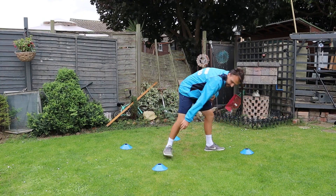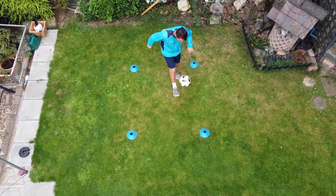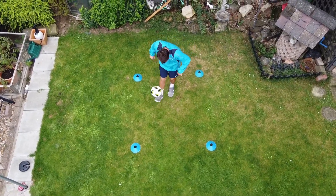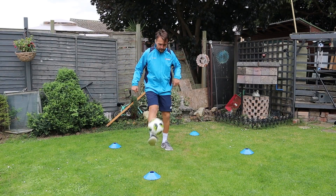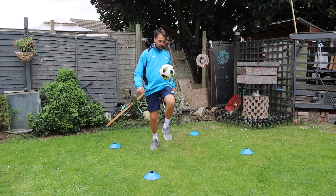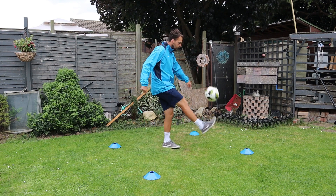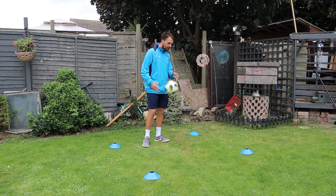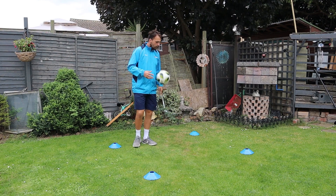Today all I'm going to work on is my juggling. I'm going to make the box a little bit bigger than what was shown here and I'm just going to try and juggle inside the box. By juggling I basically just mean keeping the ball in the air - whether that's using your feet, your knees, anything you've got to use to keep the ball in the air.